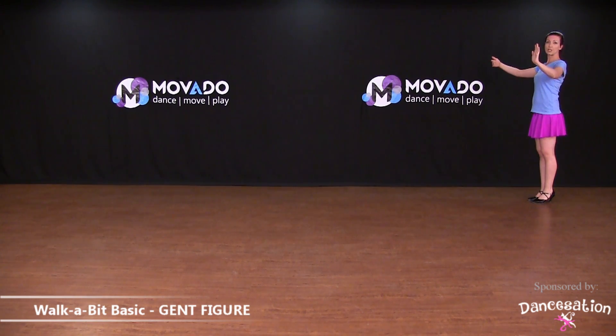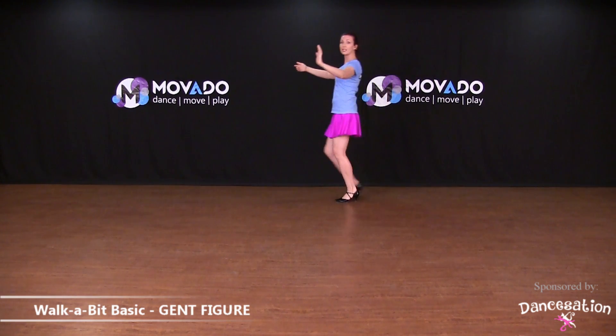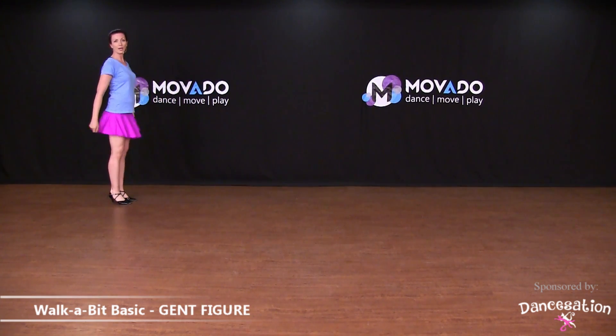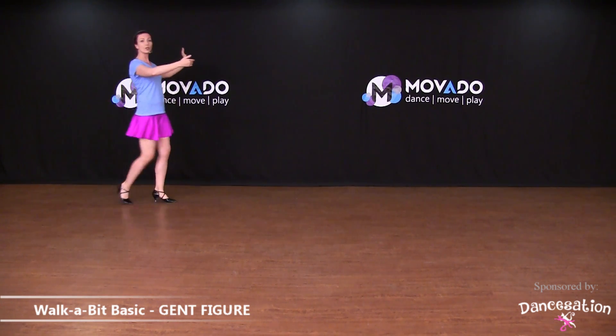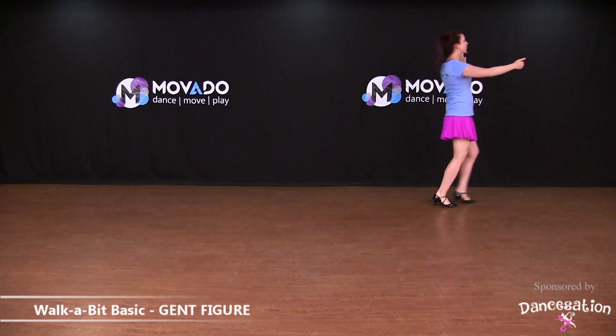Simply start with the left foot, gent, and walk forward. You are dancing as long as you use the correct rhythm. Let's show it from the other side — starting with the left foot going first, soft knees, dragging your feet. And that is the walk-a-bit basic.